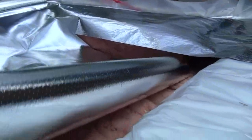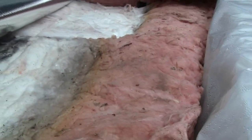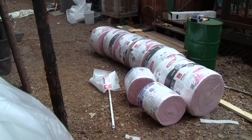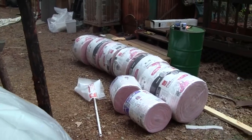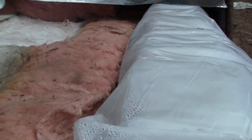I just threw in some strap insulation that I had laying around the other night, but I'll replace it all with brand new 9-inch R30 attic insulation. I'll probably do a double layer on the top and a single layer plus R13 on the walls.